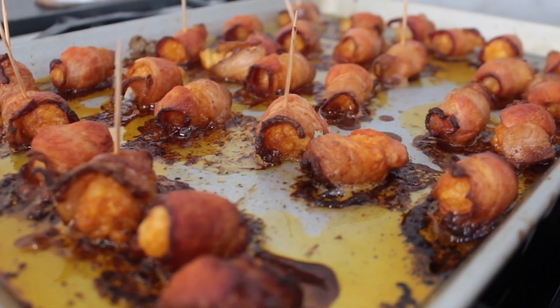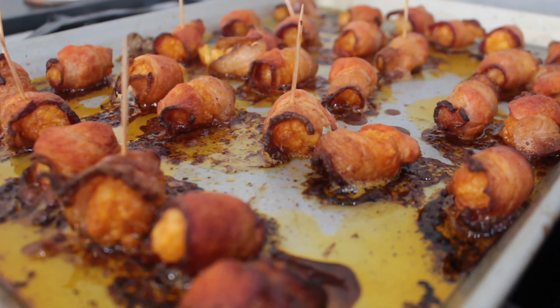Depending on how you like your bacon cooked, it's going to take about 20 to 25 minutes total. Mine's done so I'm taking them out. We do want them to cool a little bit while we prepare some garnishes for our plated appetizer.